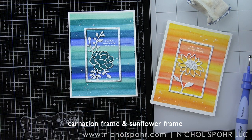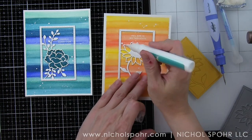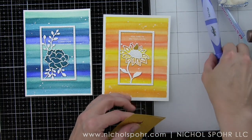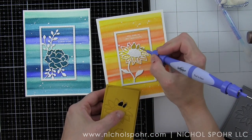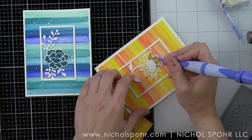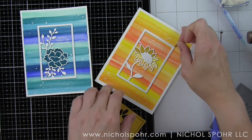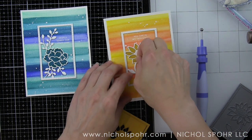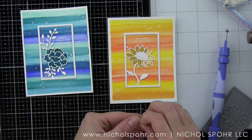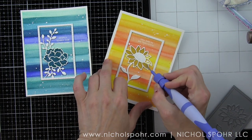We're going to do the same thing for the sunflower frame. This time I'm going to die cut the sunflower from Hero Hues mustard cardstock and inlay all of those little pieces as well. I'm going to add glue to each of the flower petals and simply inlay each of those little pieces, again using the Spellbinders Tool in One to press them down in place. You could choose any color of cardstock here or even do multiple colors. The frame could be die cut from any color as well — black would give a very dramatic result. I used white to tie into the border around our watercolor background and our white embossed sentiments.